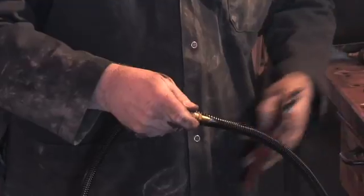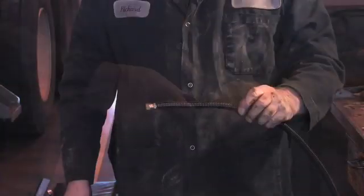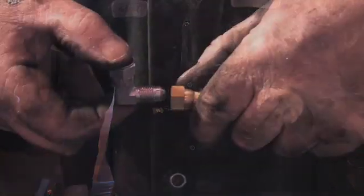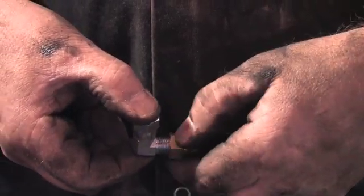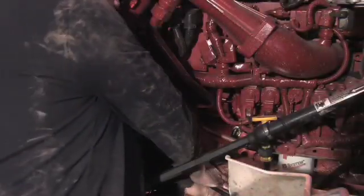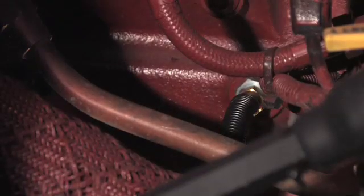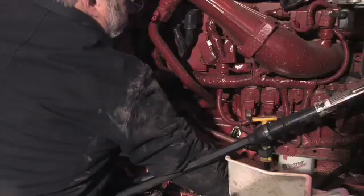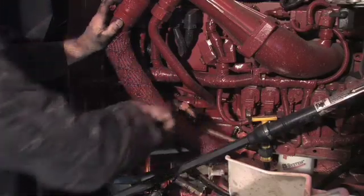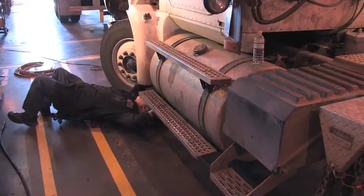Install each hose one at a time to prevent accidental crossover. Attach a 90-degree fitting to one end of each hose. The end without the 90-degree fitting can be attached to the pressure side of the engine. Tighten the connection with a wrench. Feed the hose underneath the truck to the filter bowl.